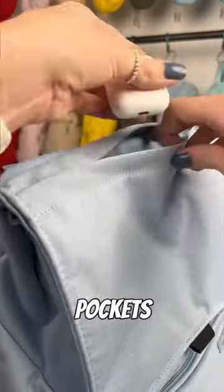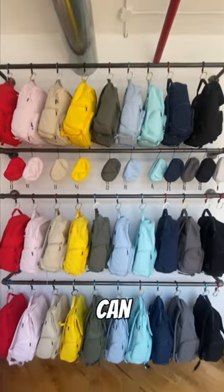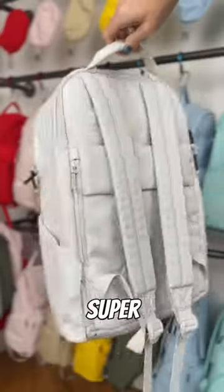And I'd add a bunch of pockets to neatly hold whatever you need. And finally, I'd make it in a bunch of fun colors so you can express yourself. Are you ready to see the final result? Meet the Brevity backpack — super lightweight, super functional, and super fun.